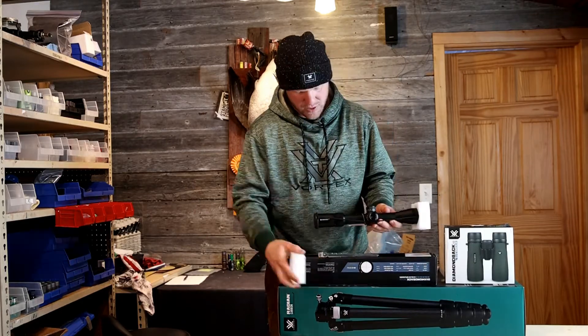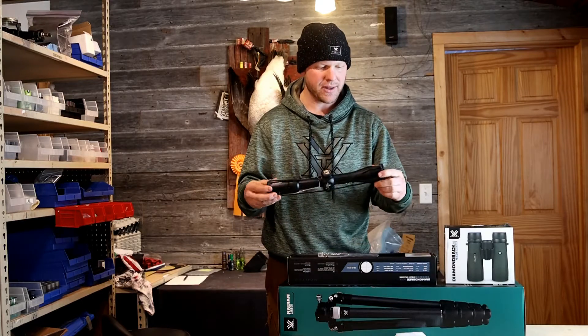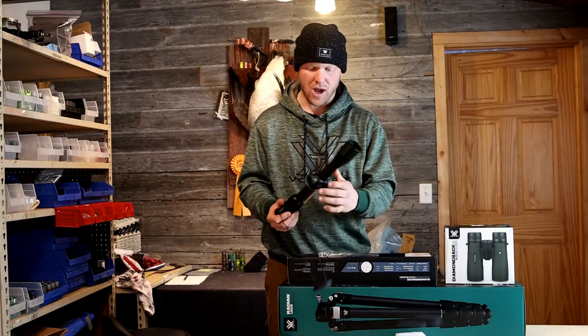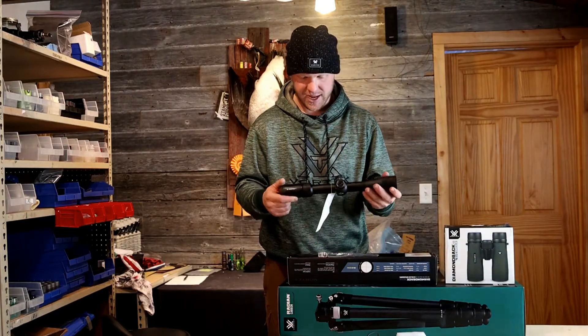Right now, the 4 to 16 here — there's a nice rubber scope cap on there, so if you get into some rain, mud, snow, icky weather on your commute, horseback, four-wheeler, what-have-you, that'll come in handy.